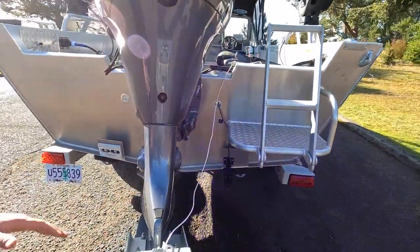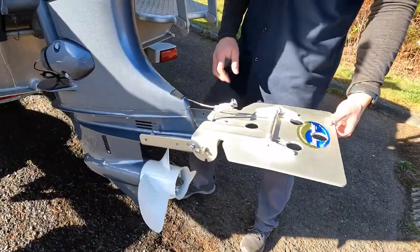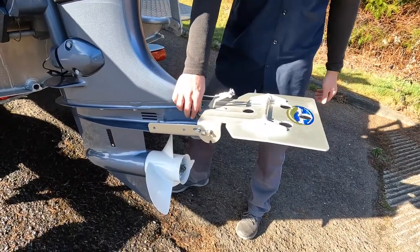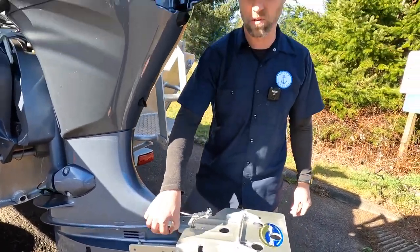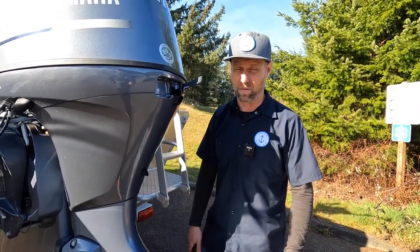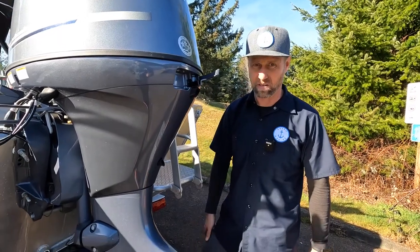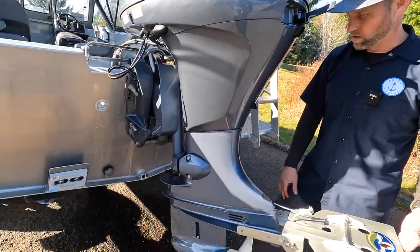The motor itself has a trolling plate on it. Now, a lot of times when you see trolling plates you think the motor's going to have a ton of hours, but this motor only has 88 hours on it. So it's an 88-hour motor — it's not even to its first maintenance. It's got the break-in maintenance done, but it's not even to its first maintenance at 125 hours after that. So that's pretty sweet.